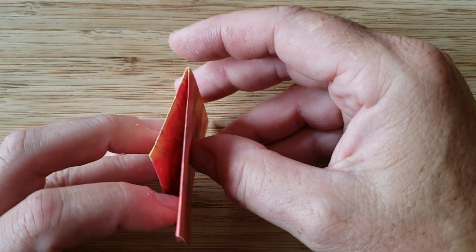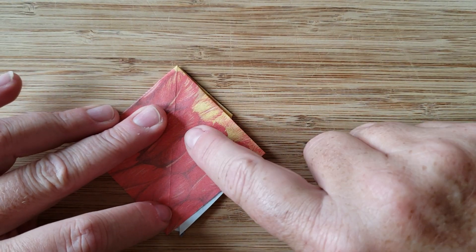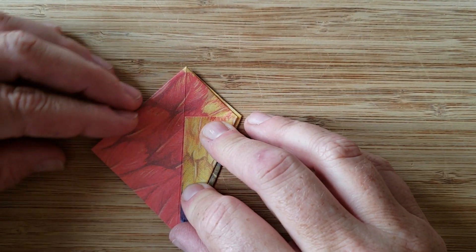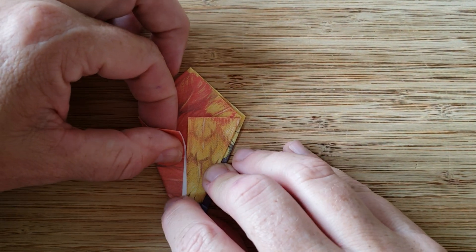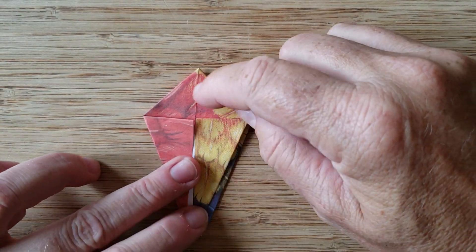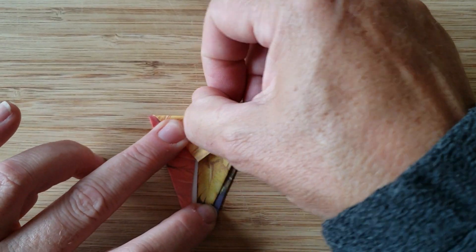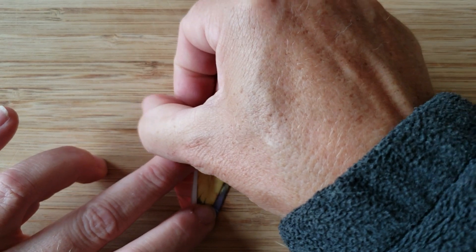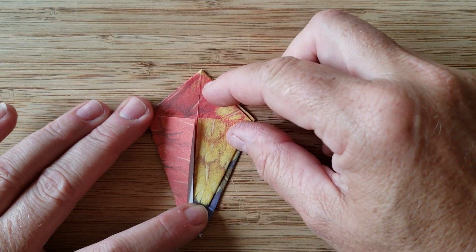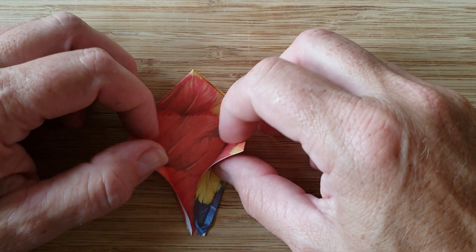You're going to flip it over and do the same thing to the back. This edge will line up with this center point. Same thing on the other side — crease it. Next step, you're going to take this top part and simply fold it over and do a double crease. Press a couple times with your thumbnail. What we're doing is creating creases so that we can fold it into the next shape.